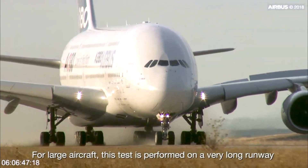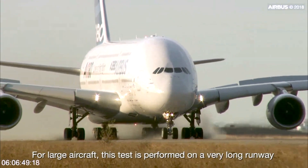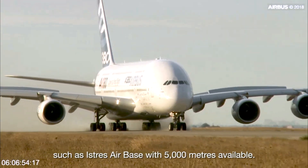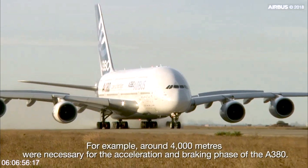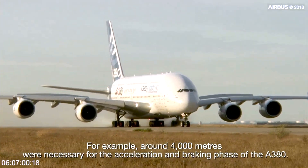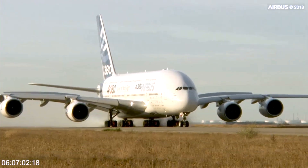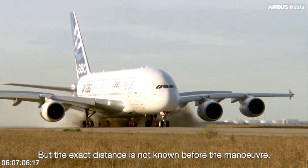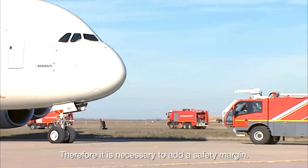For large aircraft, this test is performed on a very long runway, such as at an airbase with 5,000 meters available. For example, around 4,000 meters were necessary for the acceleration and braking phase of the A380. The exact distance is not known before the maneuver, so it is necessary to add a safety margin.